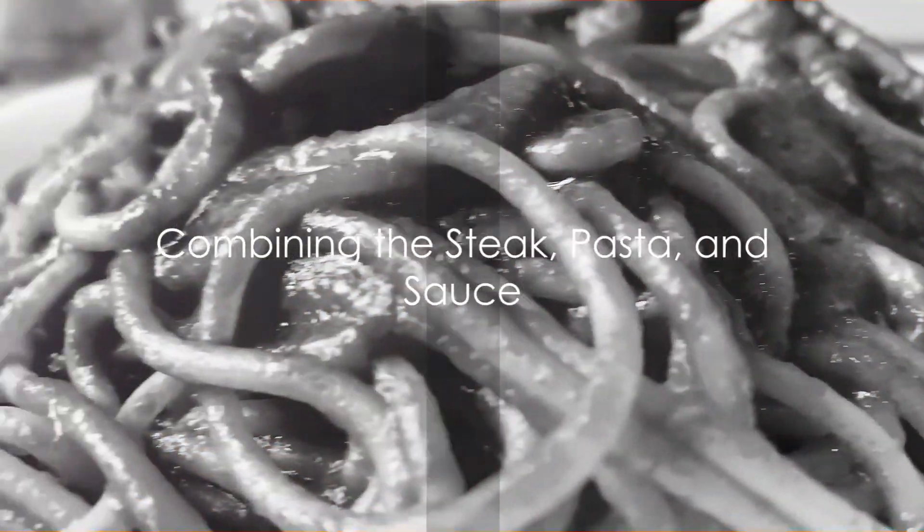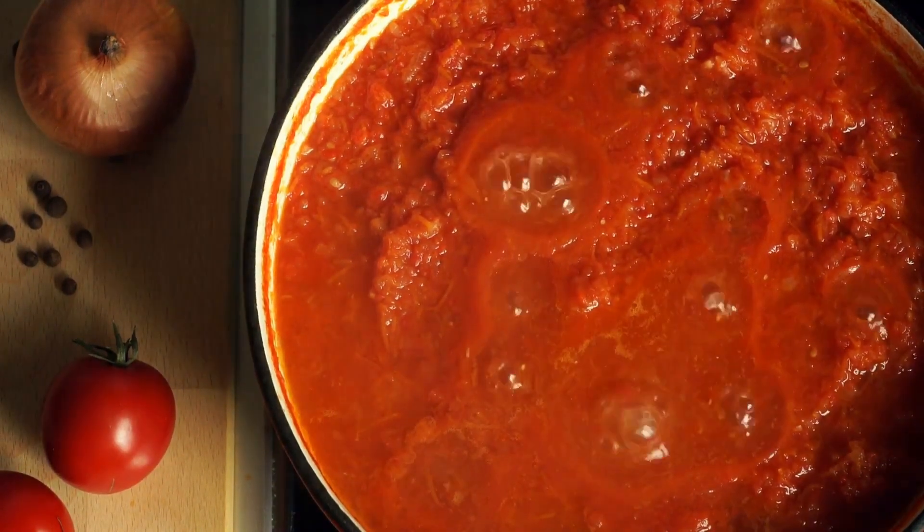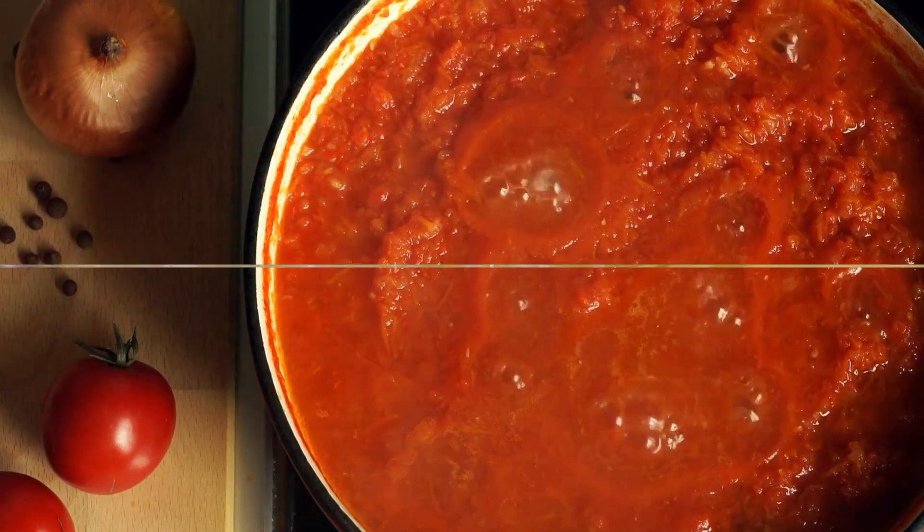Slice the rested steak into thin strips. Add these to the tomato sauce, allowing them to soak up all that delicious flavor. Finally, stir in the cooked pasta, ensuring every piece gets coated in the sauce.